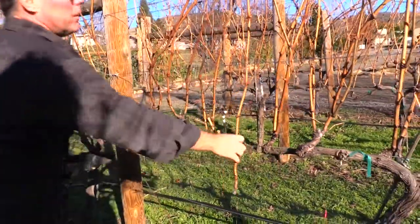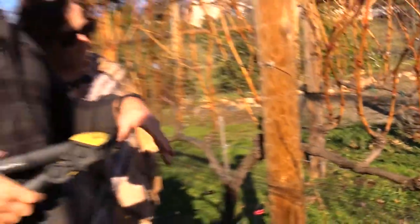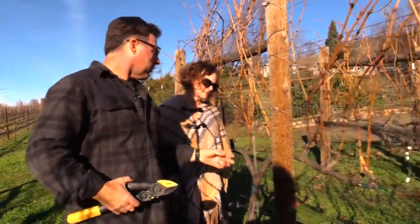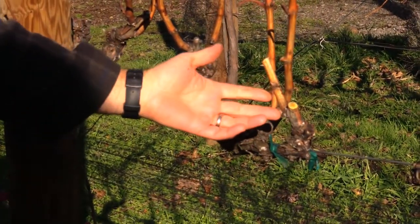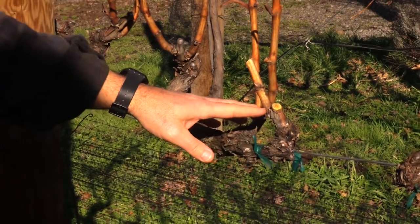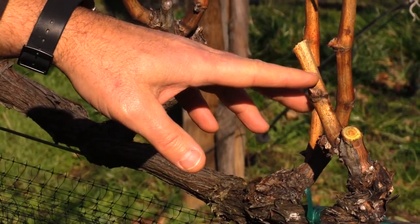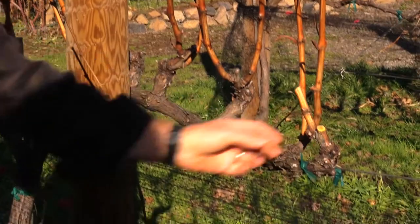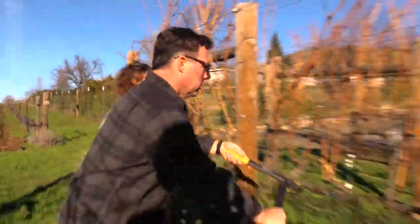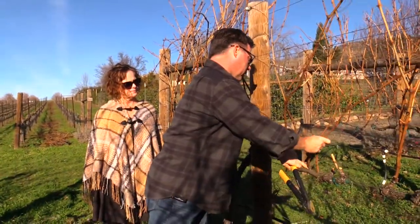We pull the deadwood — you can burn it, you can mulch it. I've left the one extra one here. In the spring, say late March or early April, when things start warming up and pushing, the very first one to break bud is usually the one at the very end. If we get a frost right after that, I've left myself one extra bud for protection. And you want to cut at a little bit of an angle to make sure water doesn't sit on the cut or the open wound.